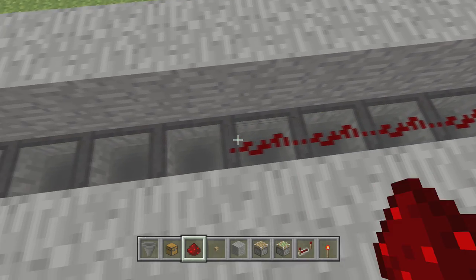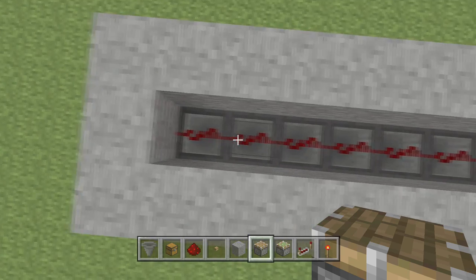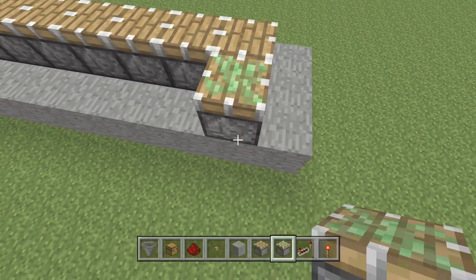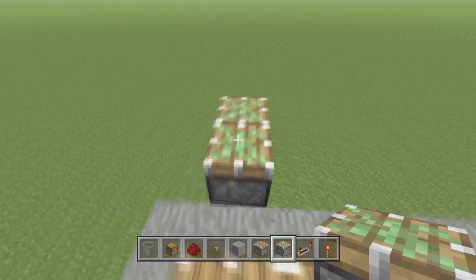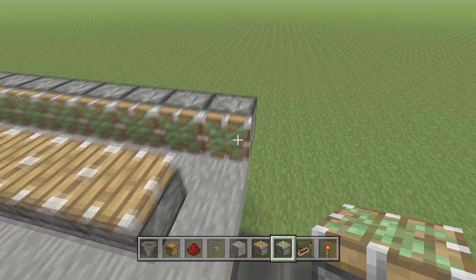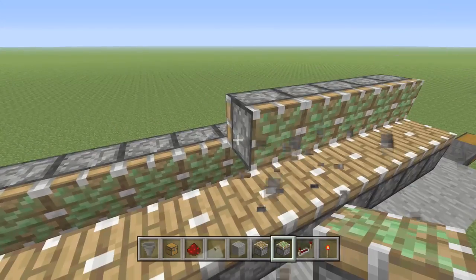Once that's done, stay crouch-placing with right trigger and put redstone on all of these. Then grab your regular pistons and place them on top of the redstone dust. Now grab your sticky pistons and place them using some placeholders — you want them right here facing in, and then all the way down. There's a piston glitch that makes it look silly but it doesn't break anything.